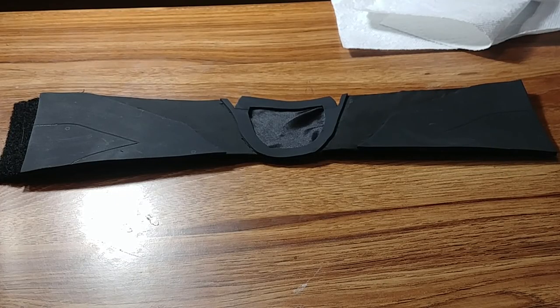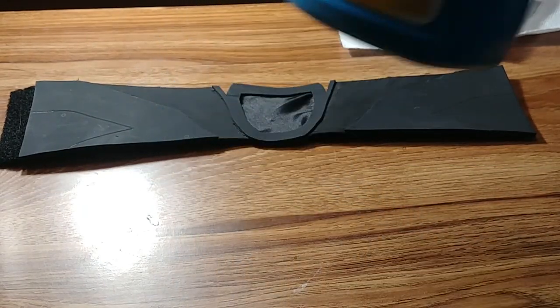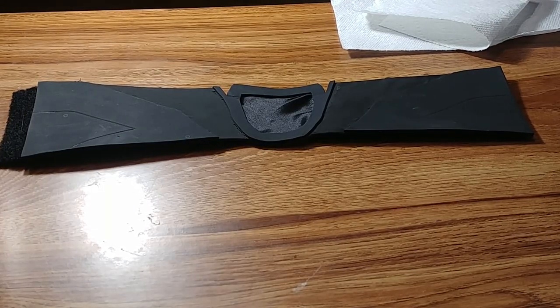I have the neck guard here and I'm going to show you how I'm going to finish it. I'm not going to do any weathering on it because the neck usually doesn't get worn too much — I might add some weathering later. But I'm going to take some Mop and Glow floor polish and just rub it on there. It's going to be a time lapse, so here we go.